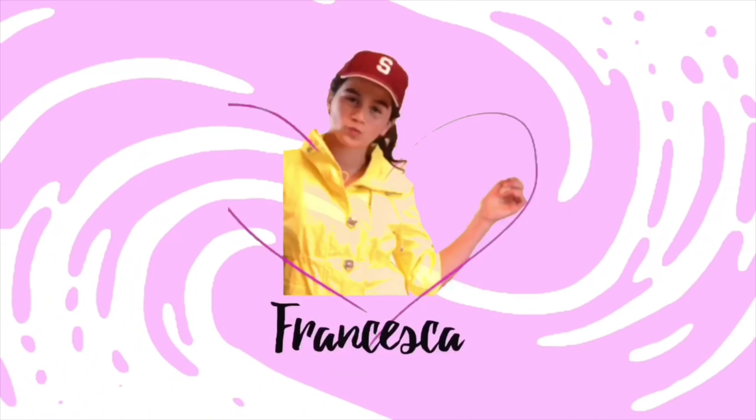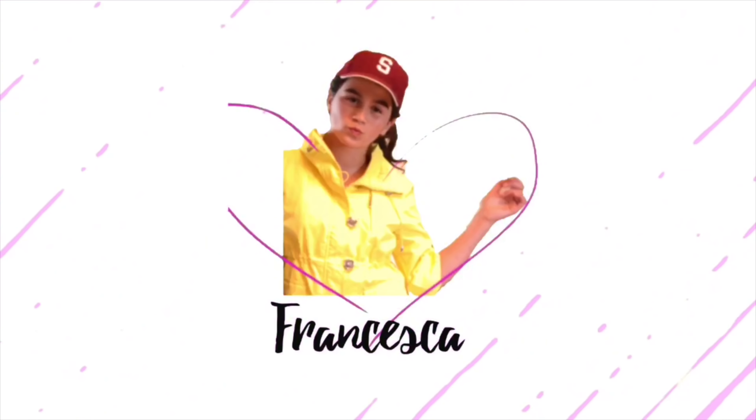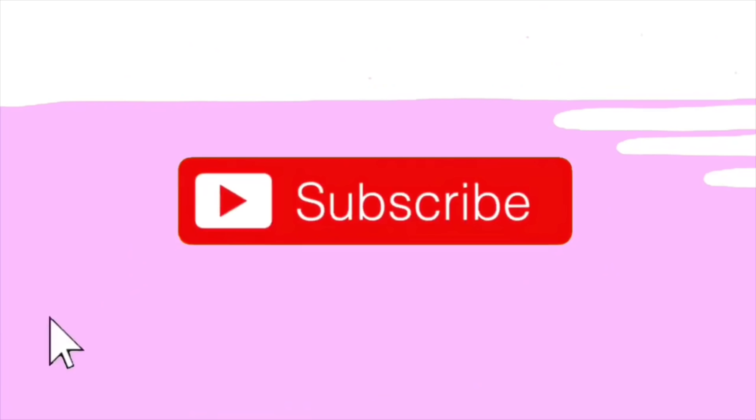Hey guys, what's up, welcome back to my channel! Today I'm gonna be unboxing something that came in the mail — it is awesome, guys — it's my brand new phone. If you guys enjoyed this video, make sure you give a huge thumbs up. Also subscribe to my channel if you're new. Hello, my name is Francesca, so make sure you guys consider subscribing.